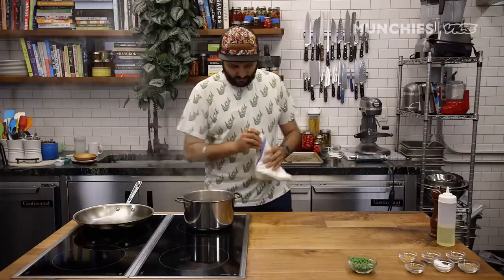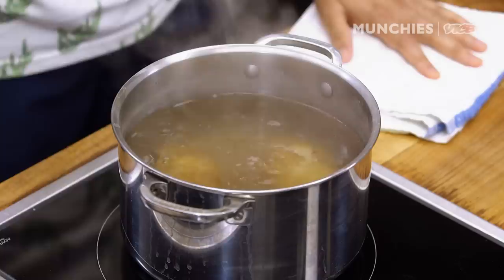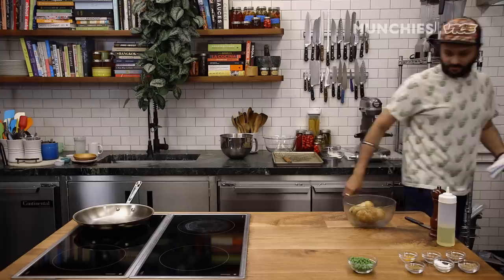The potatoes have been boiling now for 20-plus minutes. Let's check if they're done. The way I do it is I just insert a knife into the potato — if it slides through, it's cooked through and through; if it doesn't, let it cook more. Yes, it's sliding through, so it's done. The potatoes are ready. We're just gonna let them cool down a bit, then we'll start peeling them.